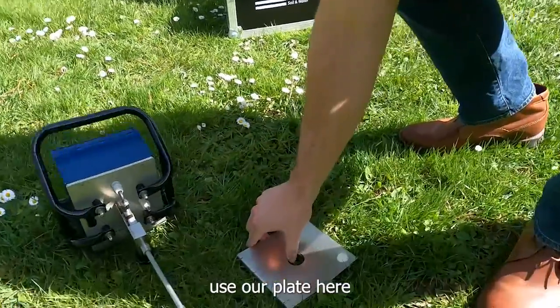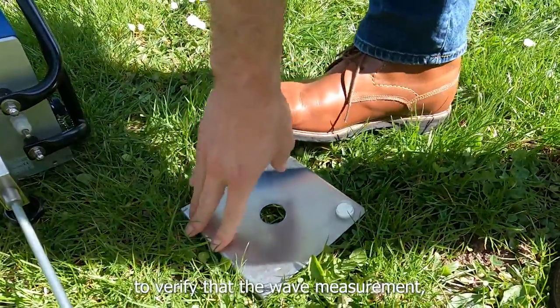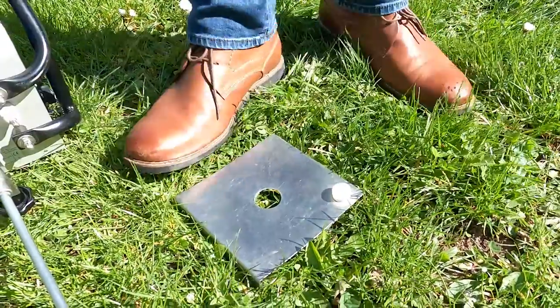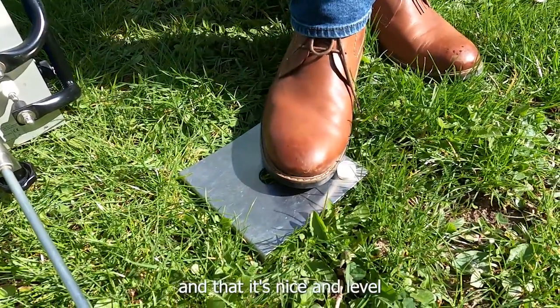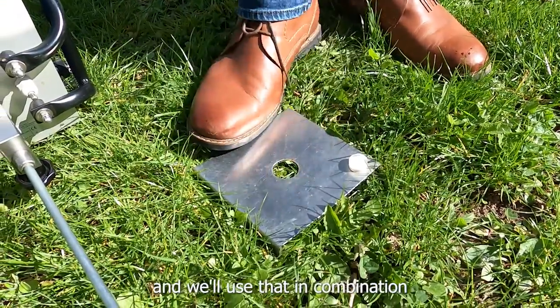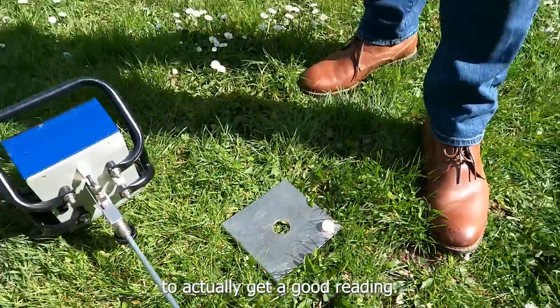The next step is to use the reference plate and make sure it is level. This plate verifies that the depth measurement is correct. We want to make sure it's positioned where we want to measure, nice and level, and we'll use it in combination with the force on the cone to get a good reading.